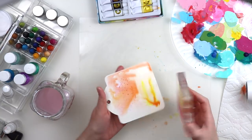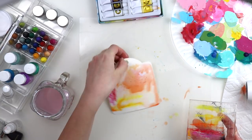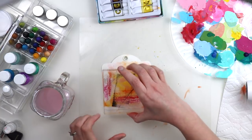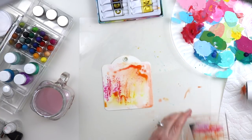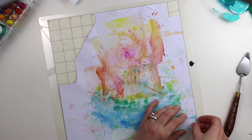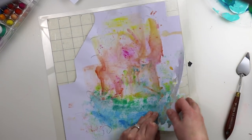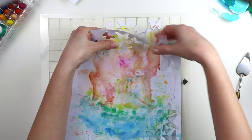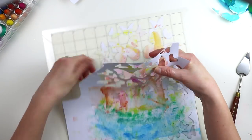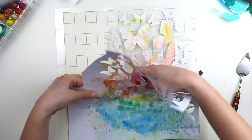Every time you do this, it's going to look a little bit different and lovely — it's such a beautiful look. You can kiss it to the paper as many times as you want. Here I went and added blues and greens to the bottom. Then I used one of my butterfly background cut files from the Silhouette Store and die-cut all these butterflies.